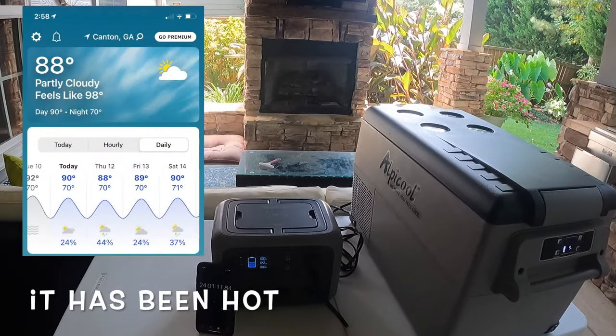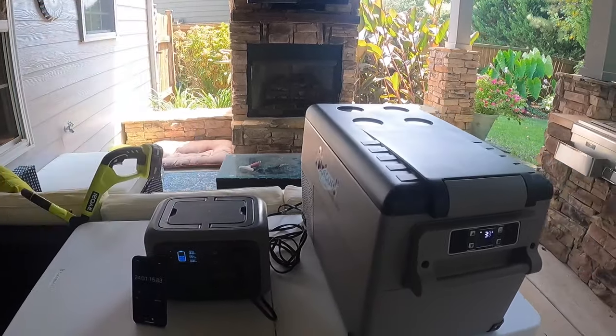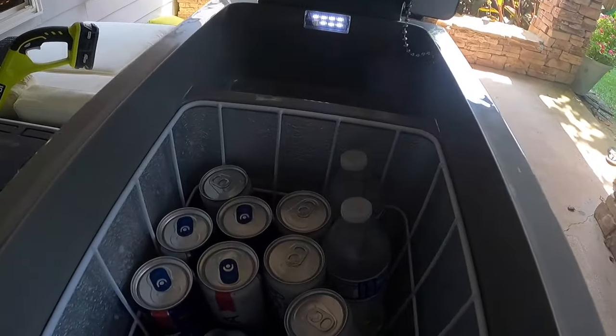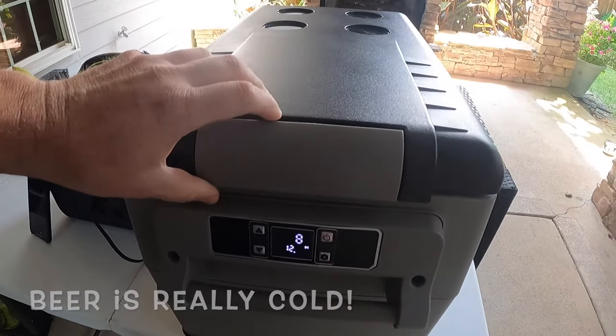It is 88 degrees right now, but according to the weather channel it feels like 98. This cooler is hovering around 38 degrees inside. If you look inside, all the contents are nice and cold — lots of cold beer. So it's moving along well.